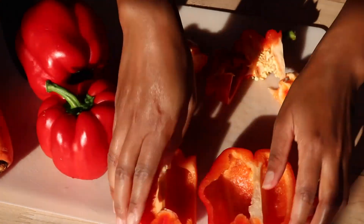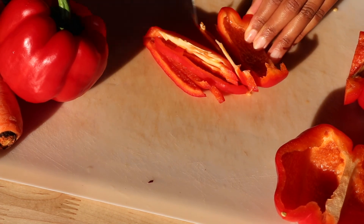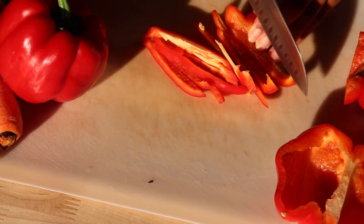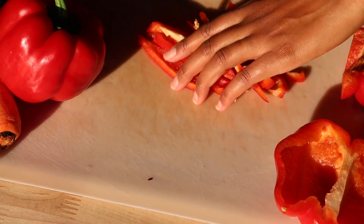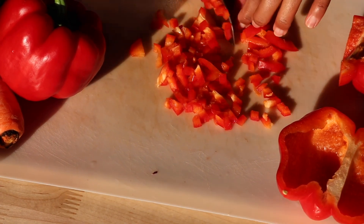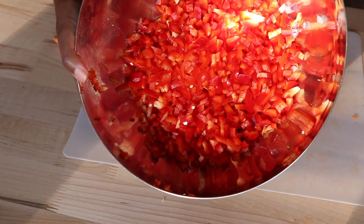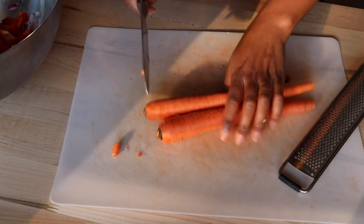The entire recipe with all the measurements will be in the description box. Another cool hack: when slicing the bell peppers, use the tip of the knife so it takes less effort. Also make sure you have a sharp knife — a dull knife is kind of dangerous and means you have to use way more effort.